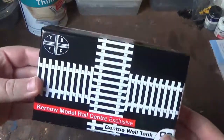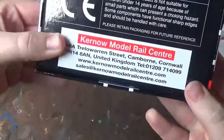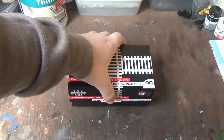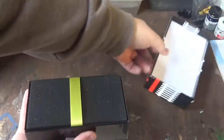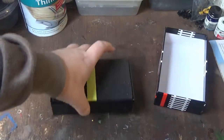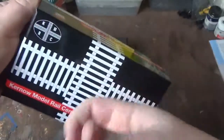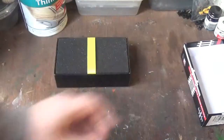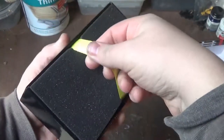First of all, it's a very nice design of box — I really do like this box and the design on the front. It's packaging that's very similar to what DJ Models have used for the Hattons exclusive 1400, 5800 and 4800 models. In fact Heljan used a similar style of packaging to this as well. It's a very nice firm box, and because it's small I can just put it down here.